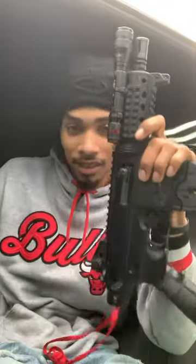Yo man, this is Marco with TBG Guns and if y'all want to see me shoot little Cha-Cha — that's what I named this gun right here. This is Cha-Cha.